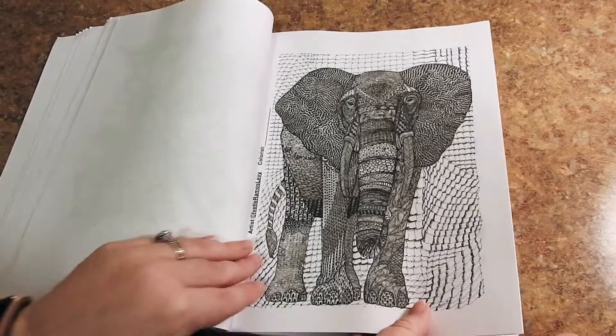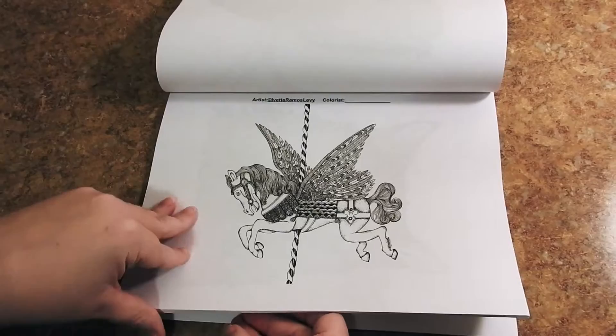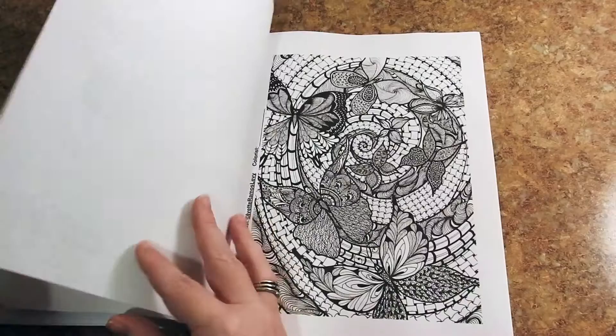A beautiful elephant. I like the variety in this book — she has some gorgeous animals. You have a horse from the carousel and a cat. I would recommend this book for all ages and skill levels.